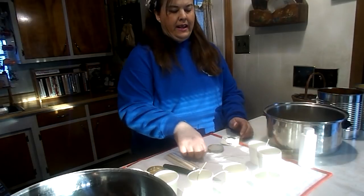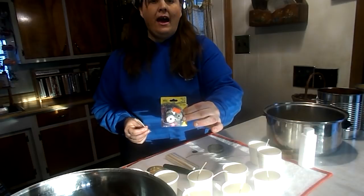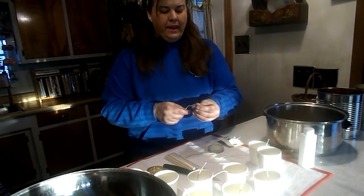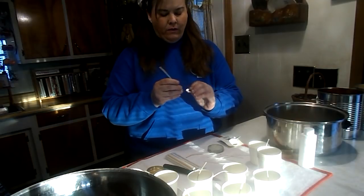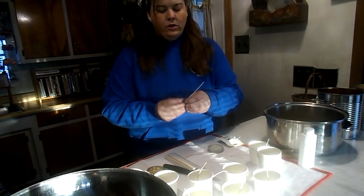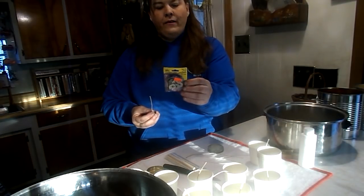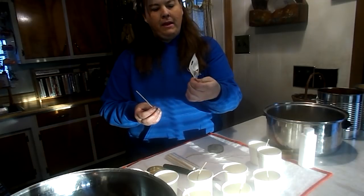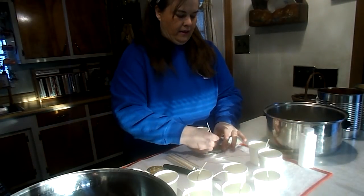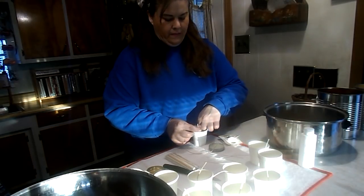I already cut these wicks in half because they were too long. For 25 cents I got some of these clips at the thrift store — every time I see something candle-making related I always buy it there, because candle-making supplies can be expensive. So I make my own setup. For 25 cents I'm able to make another 12 of these.